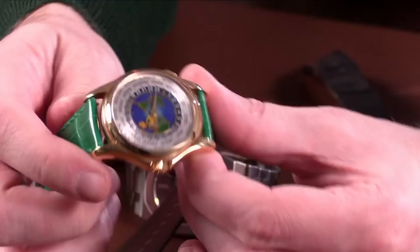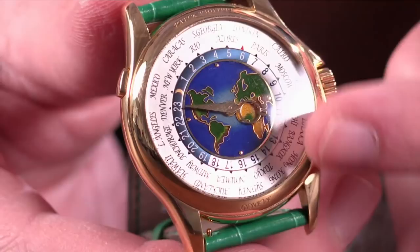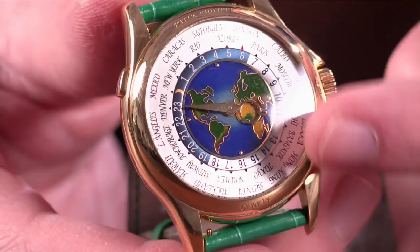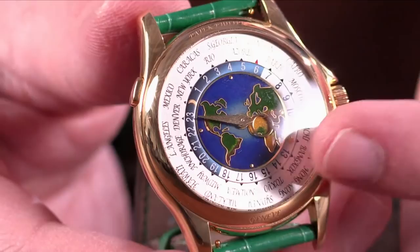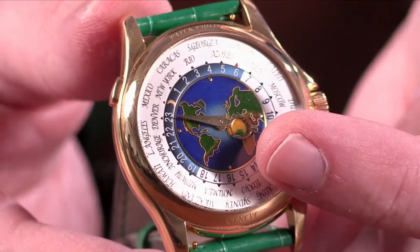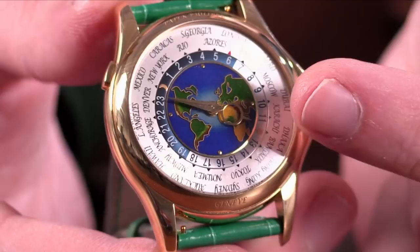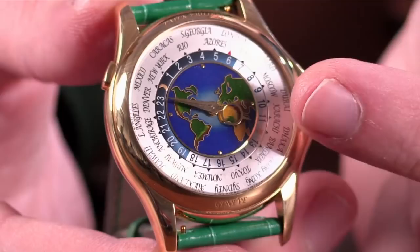These are fantastic pieces on a couple of levels. First, if you want a truly Baroque movement finish, you're getting the premium of the two basic Patek automatics with the caliber 240 micro-rotor. The cloisonné enamel dial — it is both enamel and cloisonné, which means that little cloisonné or gold wires are used to create the boundaries of the continents and land masses. Then they're filled with enamel at a different color, and different weight of enamel is used to create the contrast.